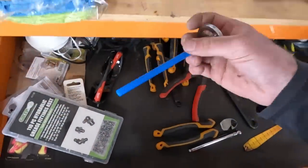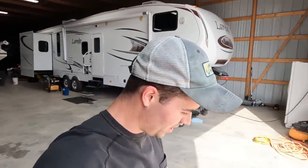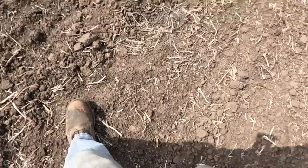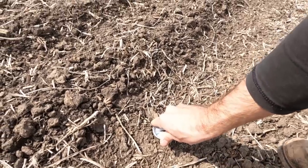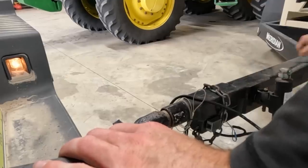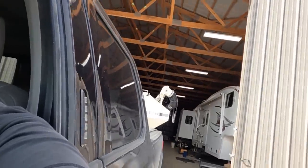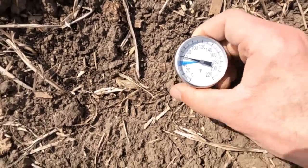I'm gonna grab my thermometer and stick it in the ground to see what our soil temp is. The sun's been out a while - it's 3:44 in the afternoon. We'll place this in the ground at about 3 to 4 inches. And our soil temp is about 59 to 60 degrees. That's actually not too bad, I was expecting a little less than that.